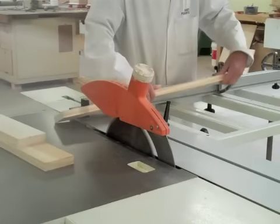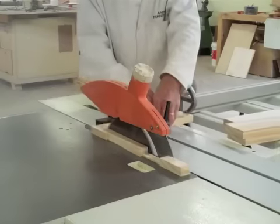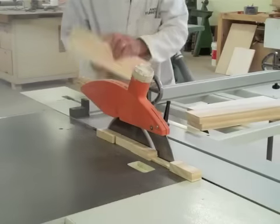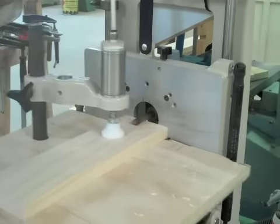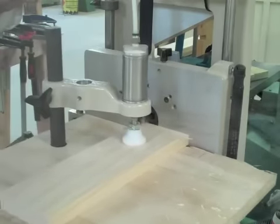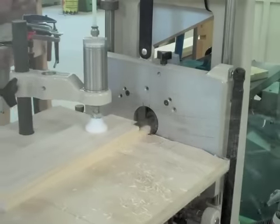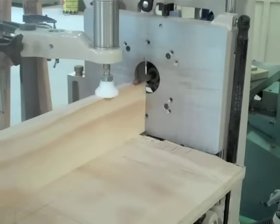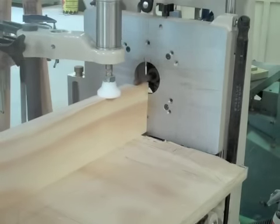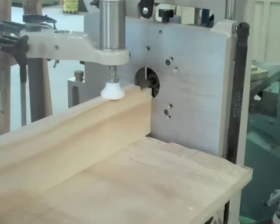Cutting the rails now to length. Just running some 12.5mm thick tenons on each end of the rails. And then doing a 15mm shoulder on the top, and a 7mm on the other end.